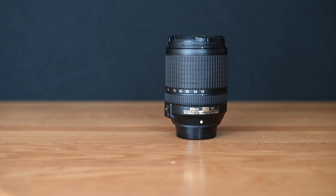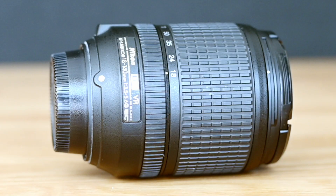The Nikon 18-140mm lens has a maximum aperture range of f3.5 to f5.6. It's a wide-angle mid-telephoto zoom lens made for Nikon crop sensor cameras. This is not a new lens — it's been around for a few years and was actually launched in 2013.